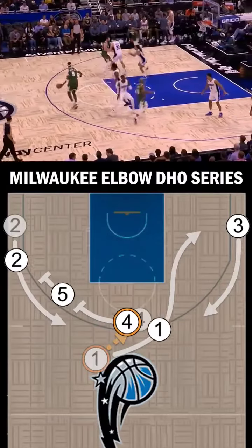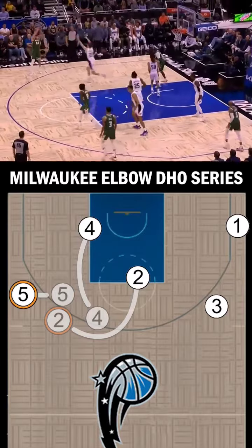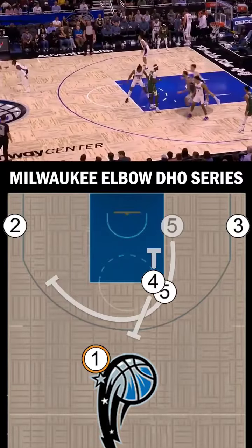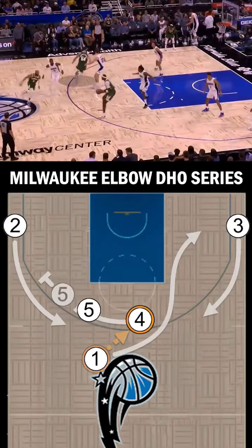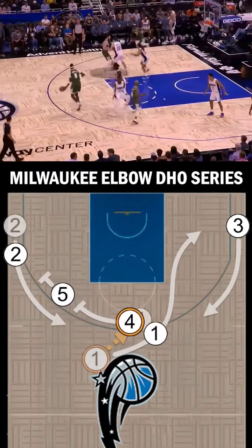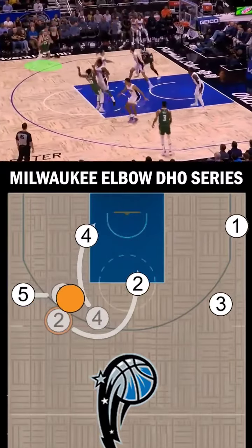The Milwaukee DHO or Dribble Handoff series is a great option for teams with mobile bigs that can step out and screen. In our first example, the 4 will screen for the 5, setting up a catch at the elbow. Here, he fakes a handoff and dribbles into a double screen for the 2. He then dives to the basket, drawing the attention from 5's defender, leaving him open for the 3.